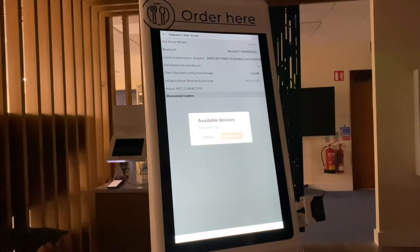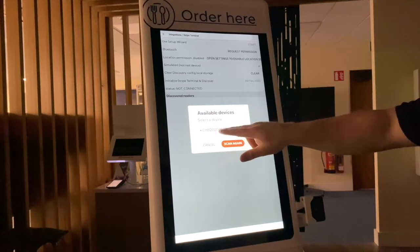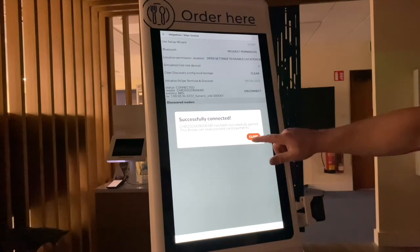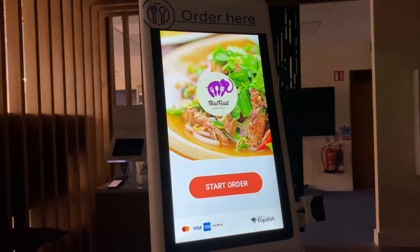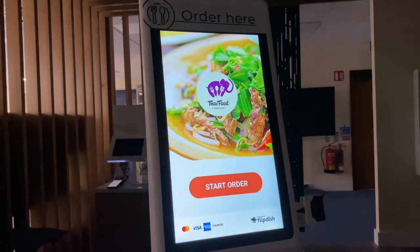All available devices will be shown after the kiosk has scanned for them. The device identifier code will start with three letters followed by 12 numbers. To verify this is the correct device, check the back of your card reader. Click on the identifier code that corresponds to the code on the back of your card reader to finish the process. This may take up to 15 minutes to complete. Once complete, a popup will say 'Successfully Connected' — click Close, then click Close again in the top right-hand corner. The Visa logo will then be visible in the bottom left-hand corner of the screen, confirming the card reader has been successfully connected.